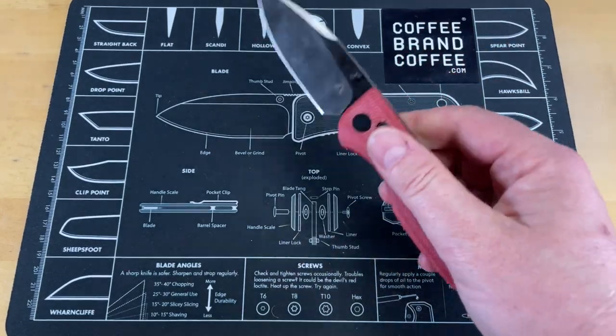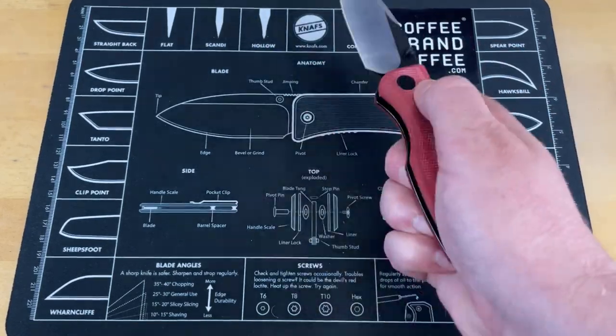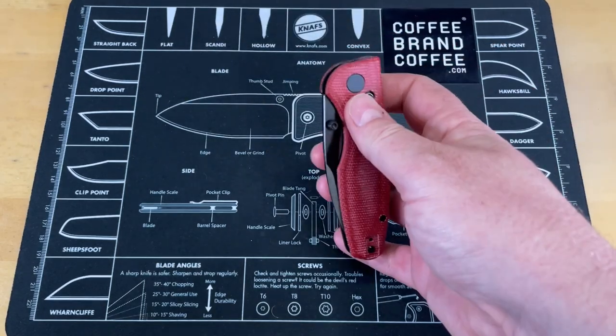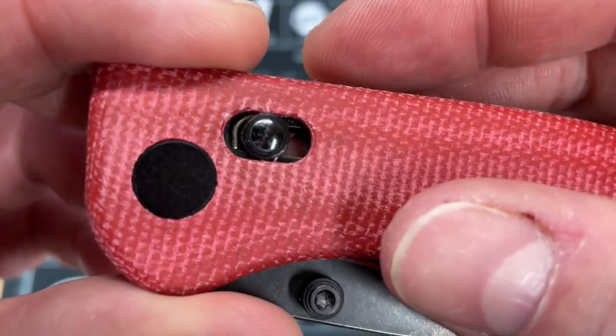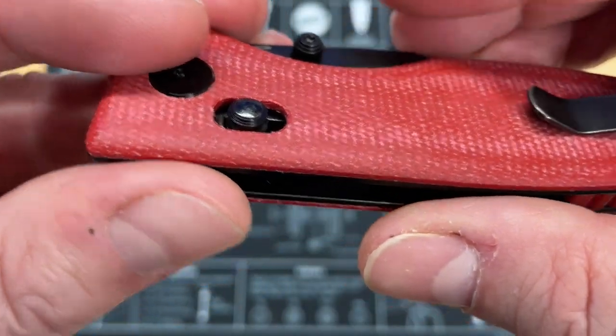You've got the access-style sliding bar lock on this that you can use like this — you can thumb flip it, you can slow roll it. It's just a really good configuration. It's the first CMB I've seen with their version of the sliding bar lock on it and I'm pretty impressed so far. Seems to be pretty good.